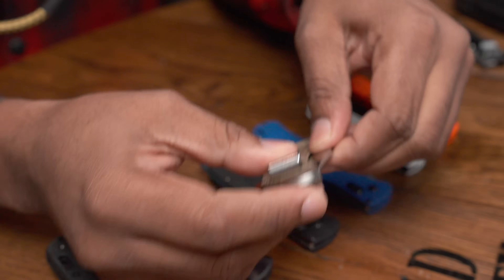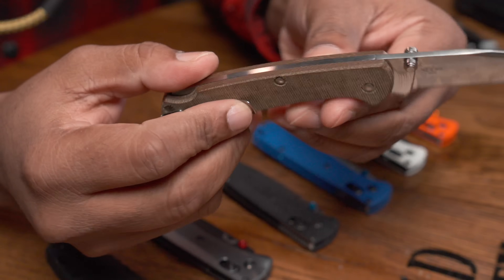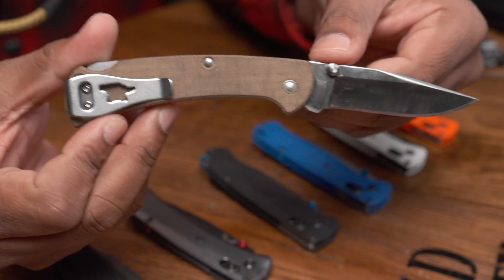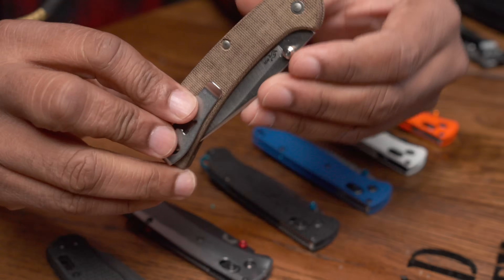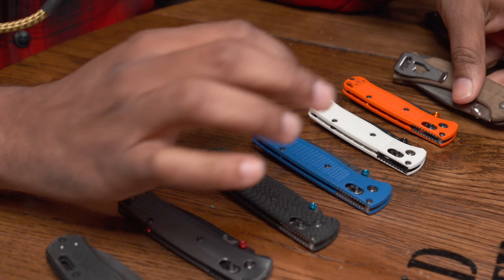I think it should be closer to the $110 mark. There are so many knives with S30V steel that cost less — for instance, this Buck 112 Pro has S30V steel and I picked it up for about $115. You are paying a little bit of the Benchmade tax for the ease of use and the brand, but it's hard for me to recommend the Benchmade Bug Out when there are other S30V knives on the market that are just as good, except probably not as lightweight.